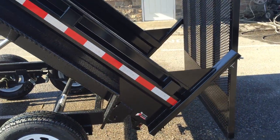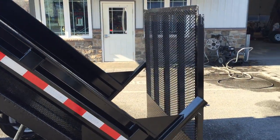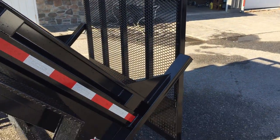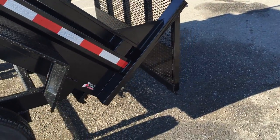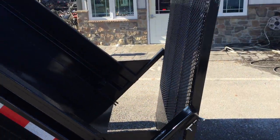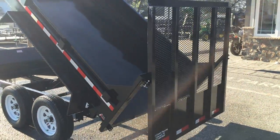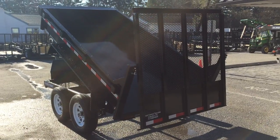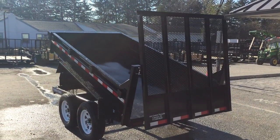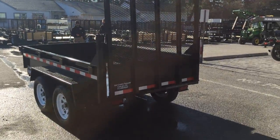This particular trailer is optioned with the optional landscape gate. You'll notice the trailer right now is in the spread position, so once your material comes out of the bed the gate will come down and allow your material to come out. The trailer also lays down like a landscape trailer style ramp. The ramp is five feet long, giving approximately the same angle as a utility trailer.